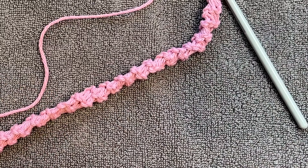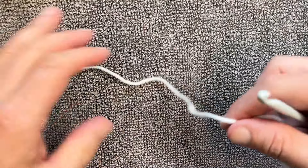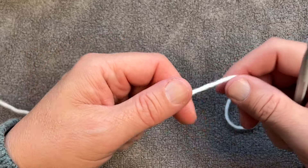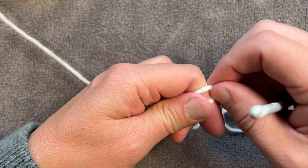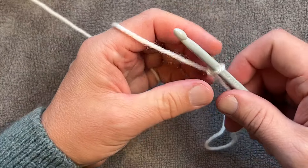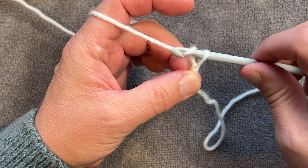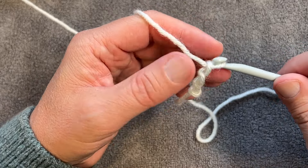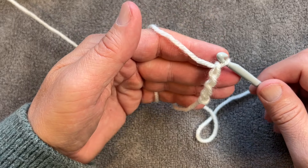Let me show you how to start one of these. If you're doing this concept for a handle, leave an extra long tail so you can use that to sew it to a bag. Create a slip knot and chain a total of four — that doesn't count as one. So 1, 2, 3, 4 — and let's do row number one.